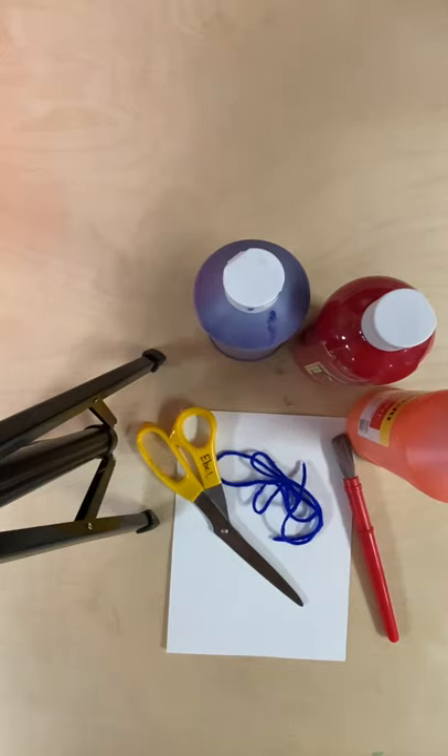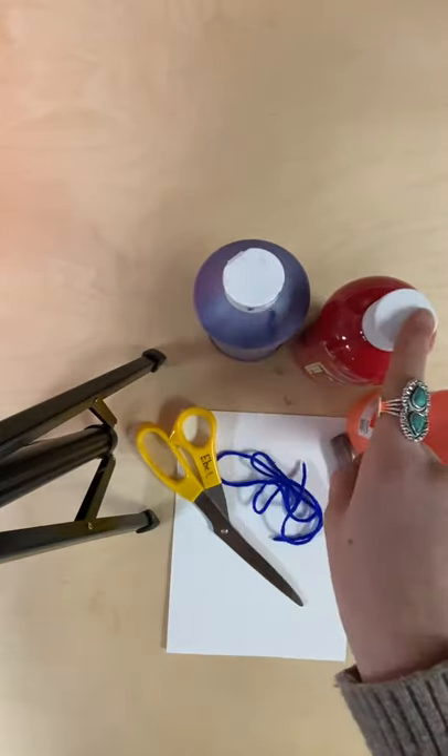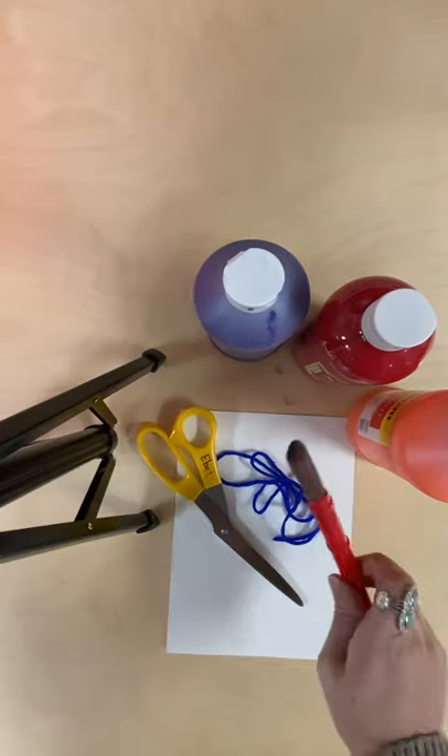Some of the things that you're gonna need for this project are your choice of paint colors. I chose purple, red, and orange. And your paintbrush.